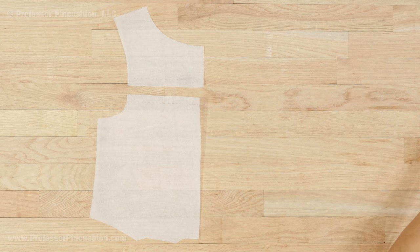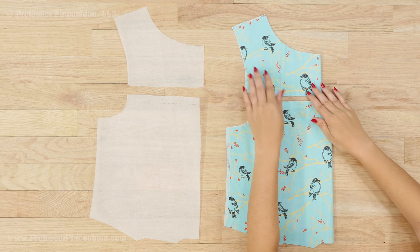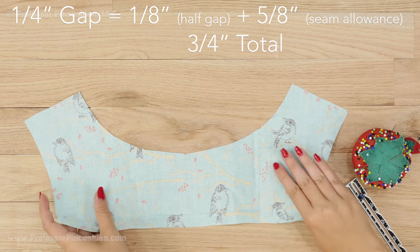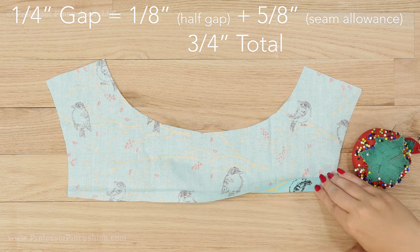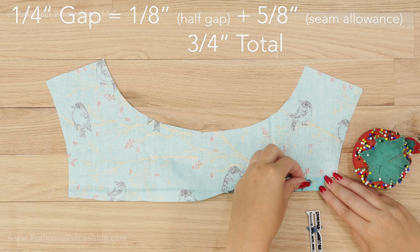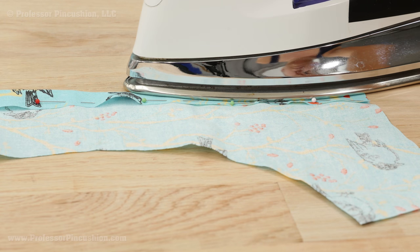Let's tackle how to bridge by hand first. Much of the work is done in prep. I'll be doing mine in the seam between the yoke and the front bodice. I cut out my fabric pieces as normal. On the edges where you plan on doing your stitches, fold under your seam allowance plus half of your desired gap. For example, if I want a quarter inch gap, I would add one eighth to my five eighths seam allowance, meaning I fold under three quarters of an inch. Press with an iron to hold your fold.